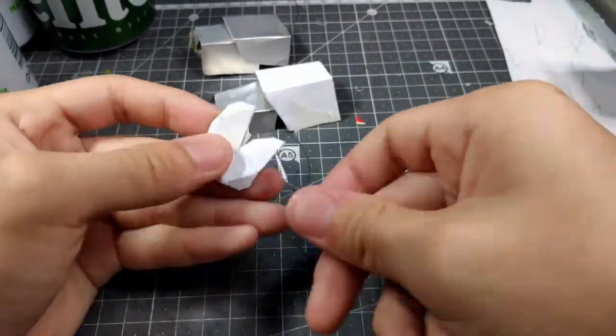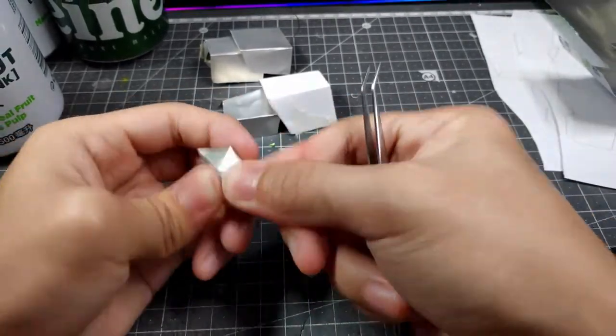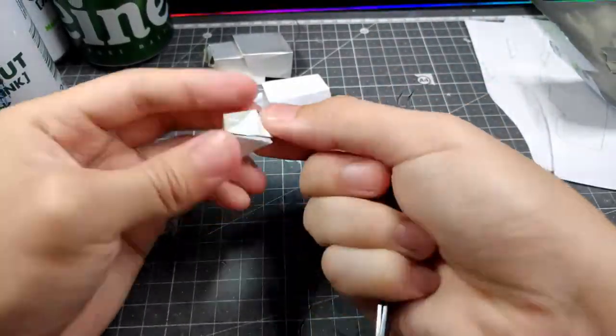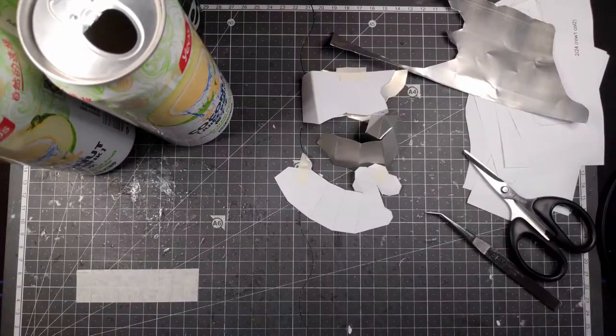When making the fingers, I decided to create some latches at the front of the fingertips to be able to move the fingers on the fly.